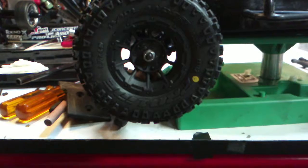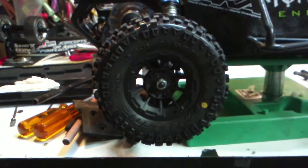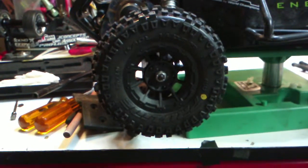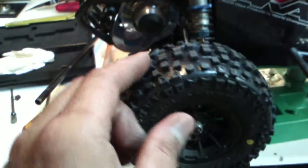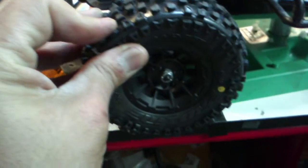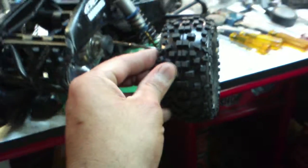For the back, we also have the Hazard three-millimeter offset SC wheels, but now we've got the Pro-Line Badlands in yellow medium compound. Oh yeah, look at that!